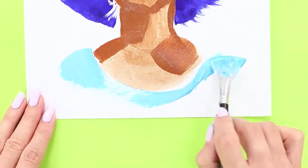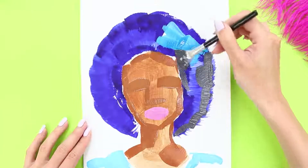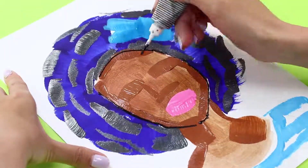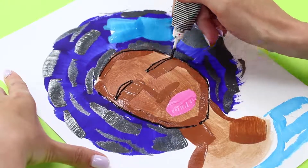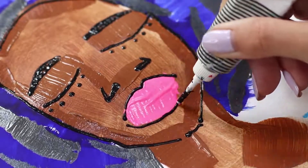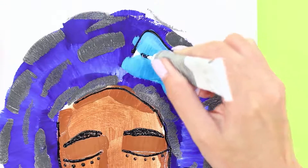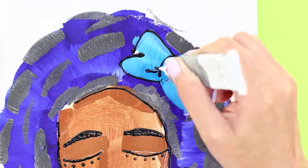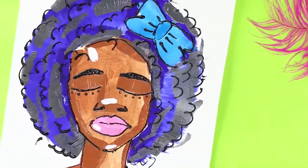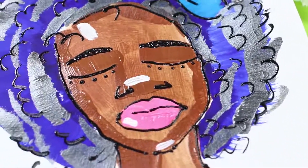Draw a stripy t-shirt to match the hair color. Emphasize the curls with dark gray paint. Draw the details with black acrylic puffy paint — thick eyebrows, eyes, and eyelashes. Then draw her nostrils and outline the lips. Emphasize the beauty of the bow and the curls. The result is a bright and stylish girl! A pretty woman with a wonderful hair color will decorate your room and add a summer mood!